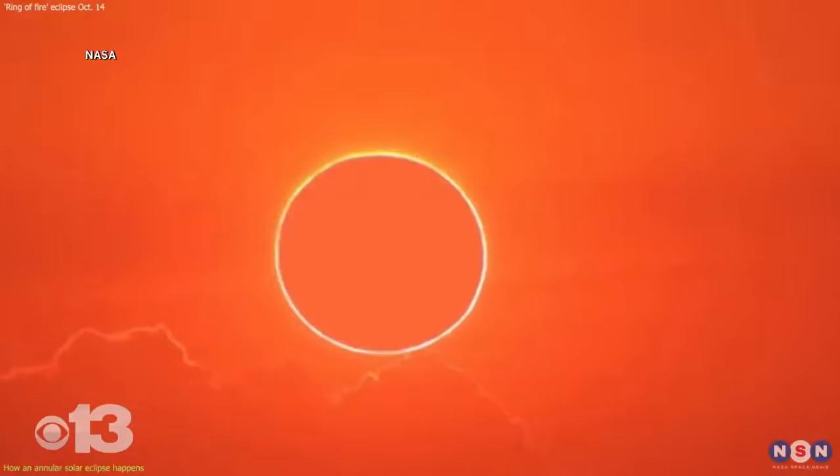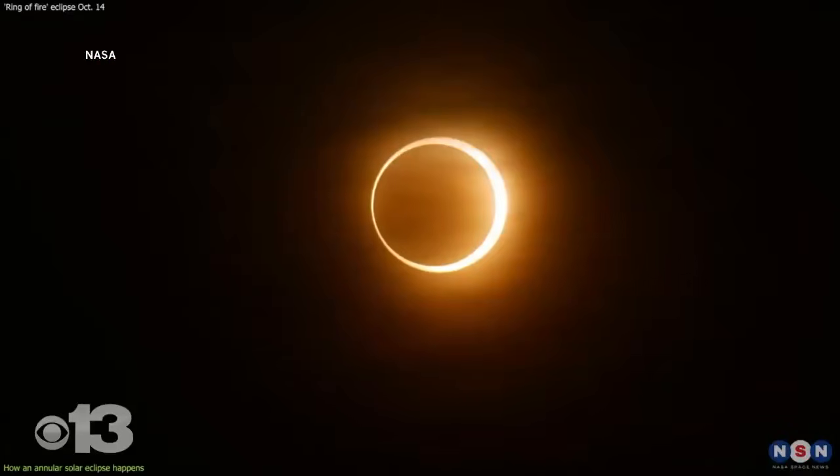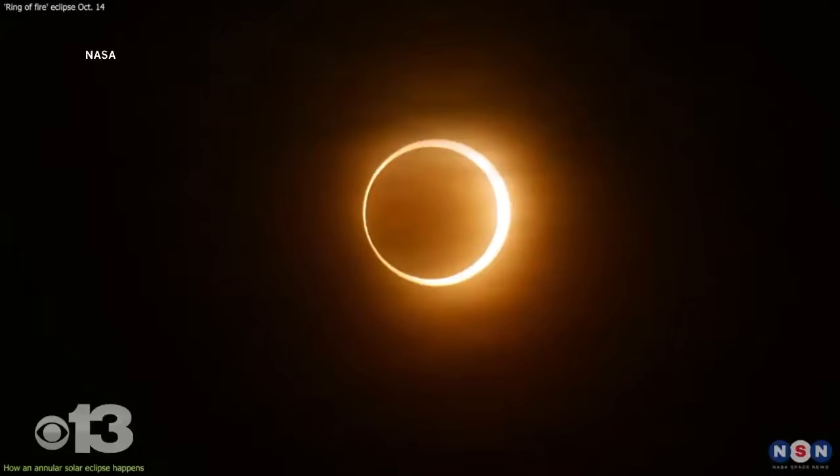This will not be a total solar eclipse here in Maine. Around 16% of the Sun will be shaded. While we are expecting a good amount of clouds for the day Saturday, we are expecting some sunshine. In Portland, meteorologist Ryan Munn.